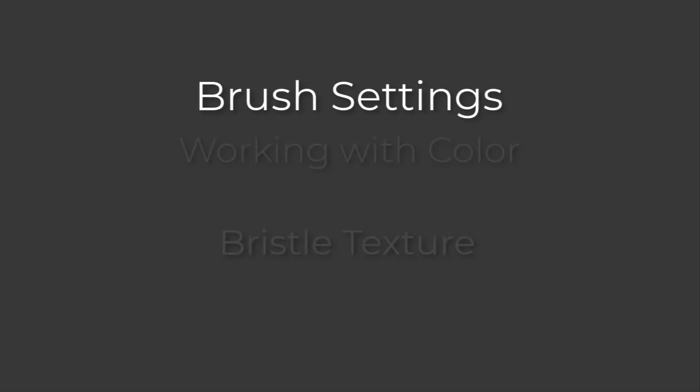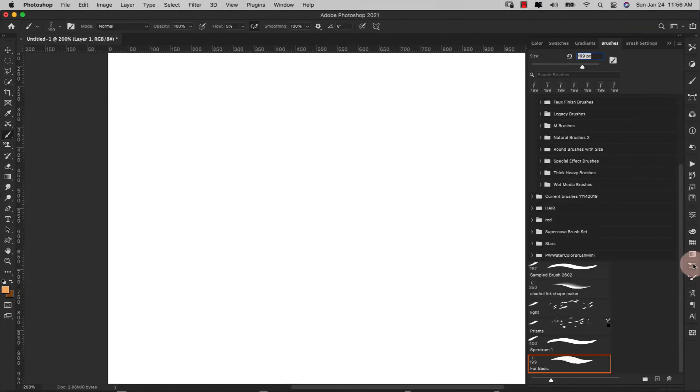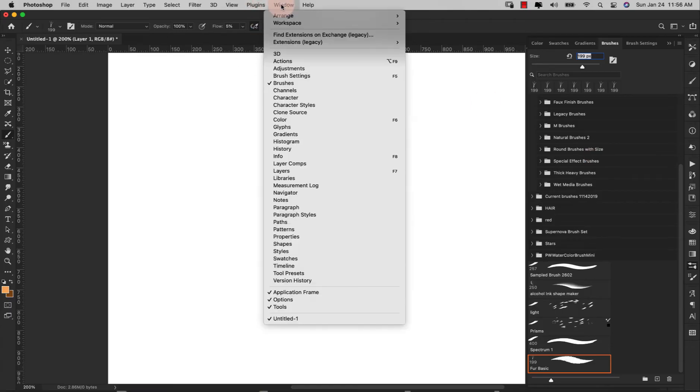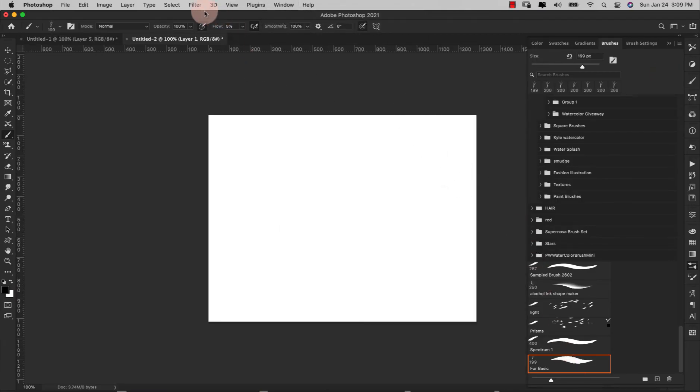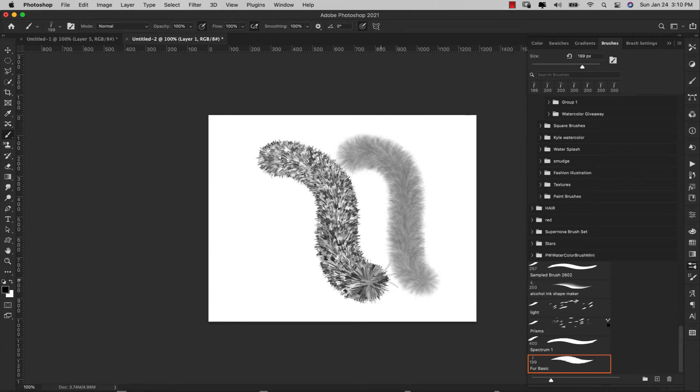I'm going to show you how to create the brush, so I'll come in here to my brushes. If this icon doesn't appear for you, come up to Window and click on Brushes. Before we get started with any of the settings, we need to make sure that our flow up here is at five percent. This is going to be one of the most important things for this brush. I'll show you the brush with flow at 100% so you can see the big difference — at five percent it gives you more of a blend between all of the brush tips being laid down on the canvas.